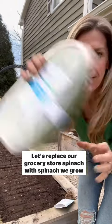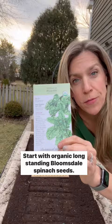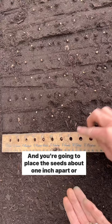Let's replace our grocery store spinach with spinach we grow ourselves in our own kitchen garden from seed this season. Start with organic long-standing Bloomsdale spinach seeds — they're tiny. You want to have some sandy loam soil enriched with compost and a nice spacing ruler. Place the seeds about one inch apart.